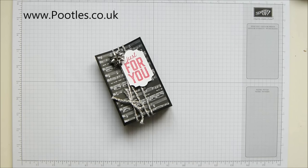Hi there, it's Sam from poodles.co.uk. Thank you very much for joining me today and thank you for joining me in Pootles Advent Countdown. 24 projects coming out all the way through and into Christmas too. We're a few weeks in now so go back and look at the ones you haven't seen, and keep going for some more to come.